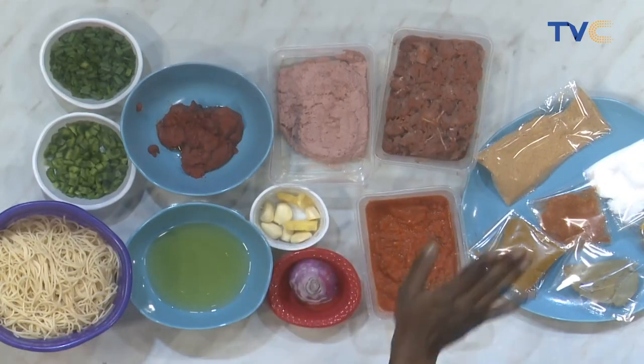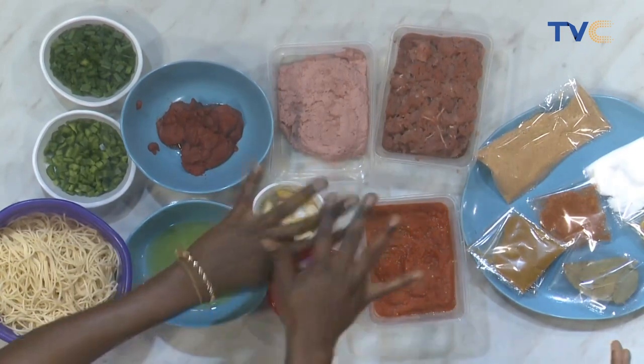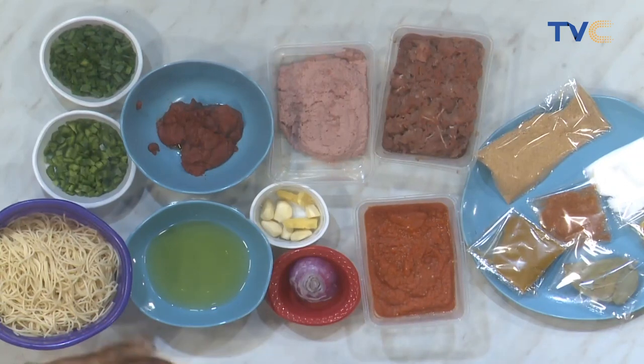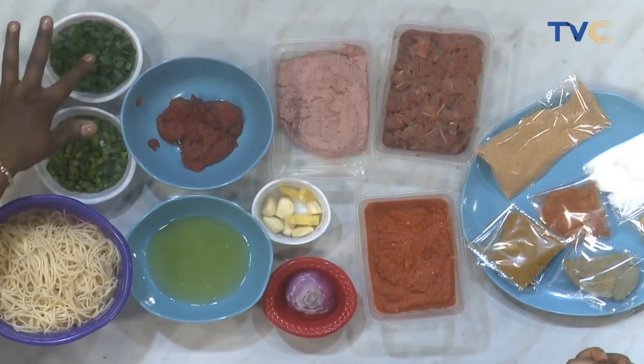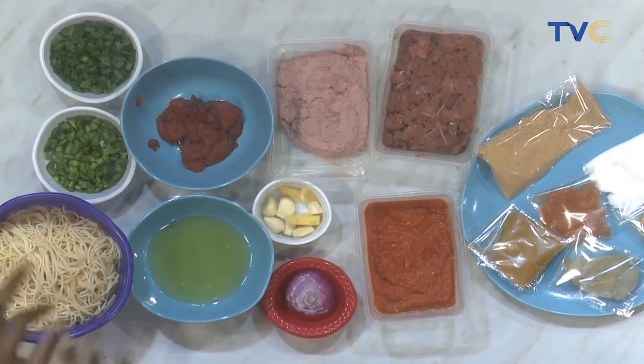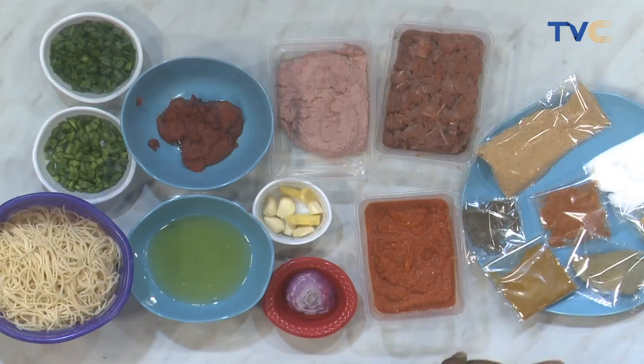Let's talk about the ingredients. So I have pepper mix here — blended tomatoes, scotch bonnet, onions and all that. Then I have minced beef and ground sausage — I blended it to give more taste because pork and beef go really well together. We also have tomato paste, garlic and ginger, onions, cooking oil, green pepper, spring onions, boiled pasta, and the spices: curry, thyme, dry pepper, seasoning cubes, salt, bay leaves, and breadcrumbs — which I made myself. What is the role of breadcrumbs in this meal?